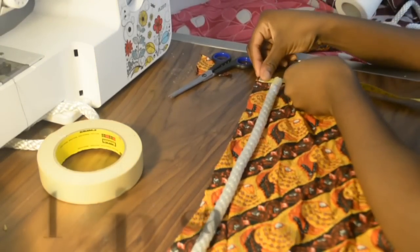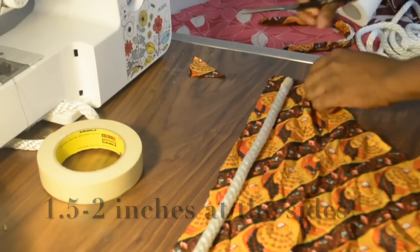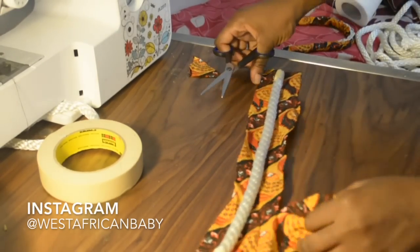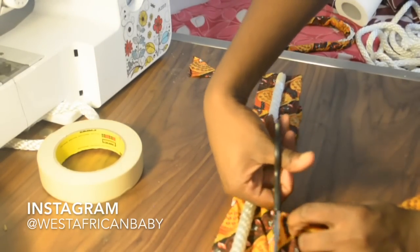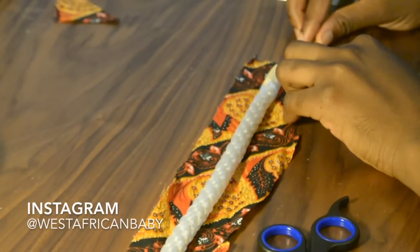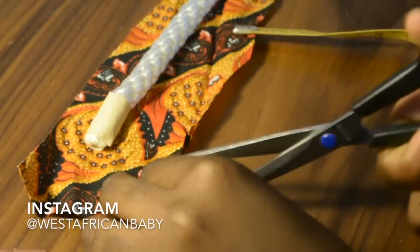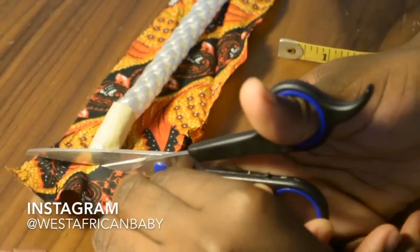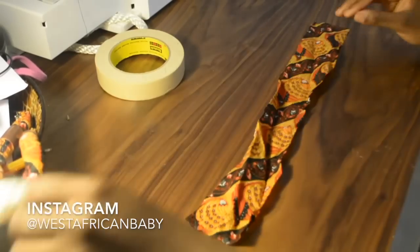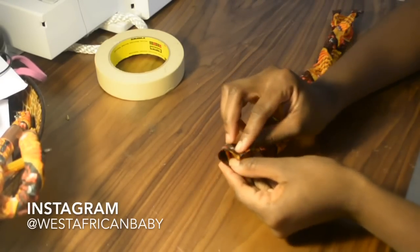Next, you're gonna cut out the fabric and measure one and a half to two inches wide, then cut the length according to the length of your nylon rope. Also leave a half-inch allowance at the end. Now we're gonna fold the fabric in half.